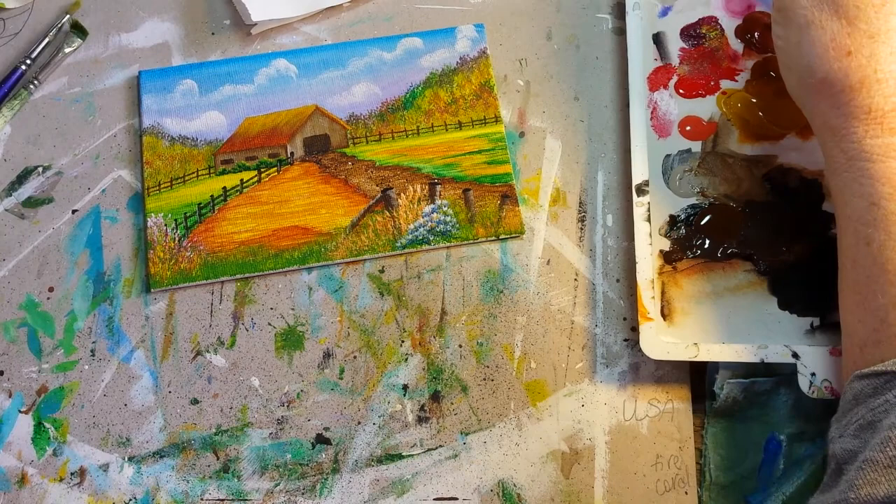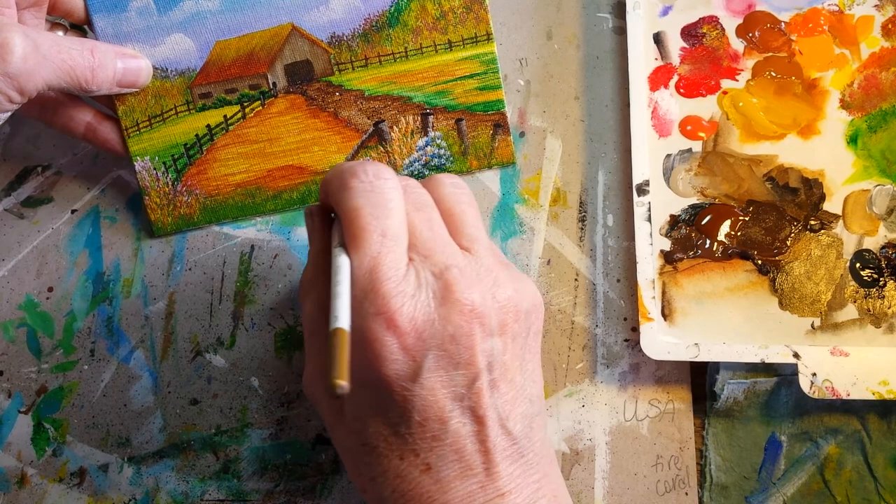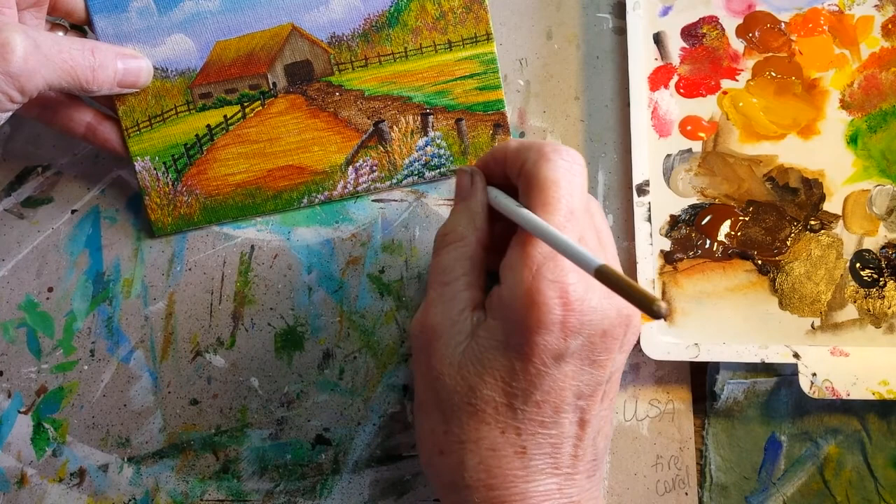Without cleaning the brush, but wiping the blue part off, I'm going to do the same thing with some of this purple, and just dab it on to make my little wildflowery looking things.